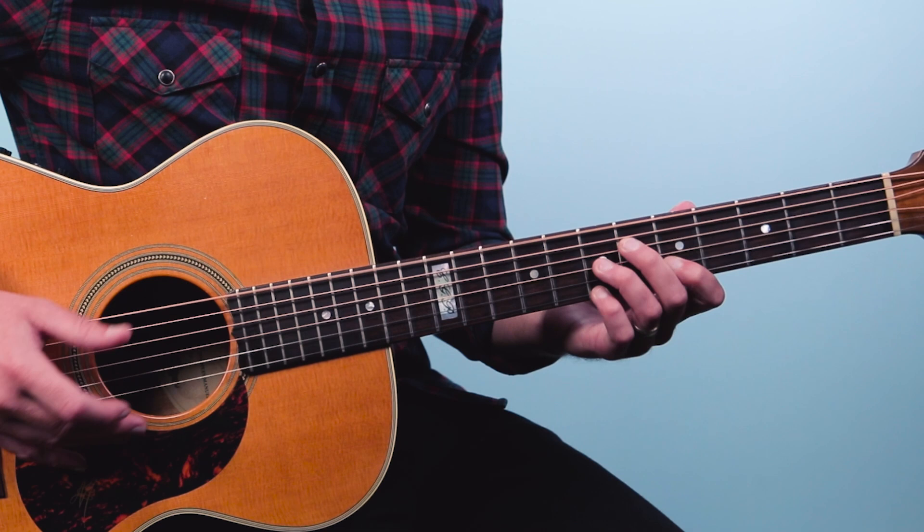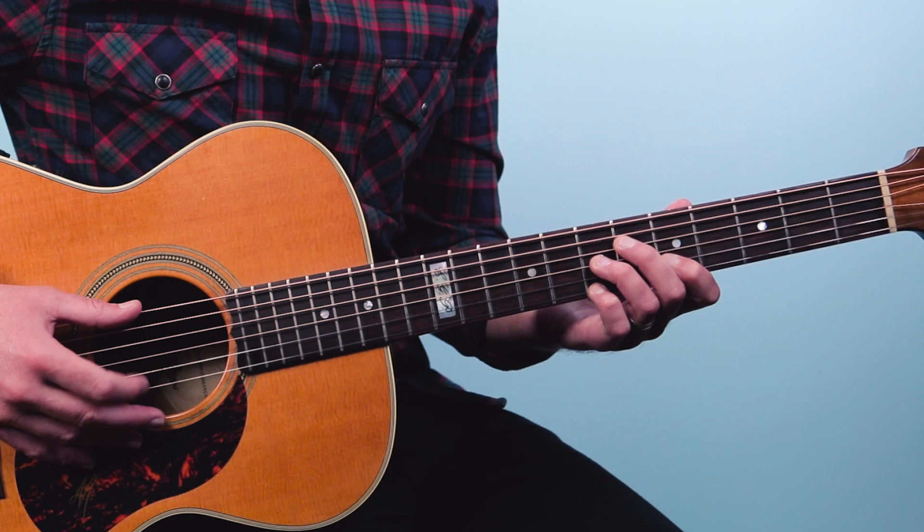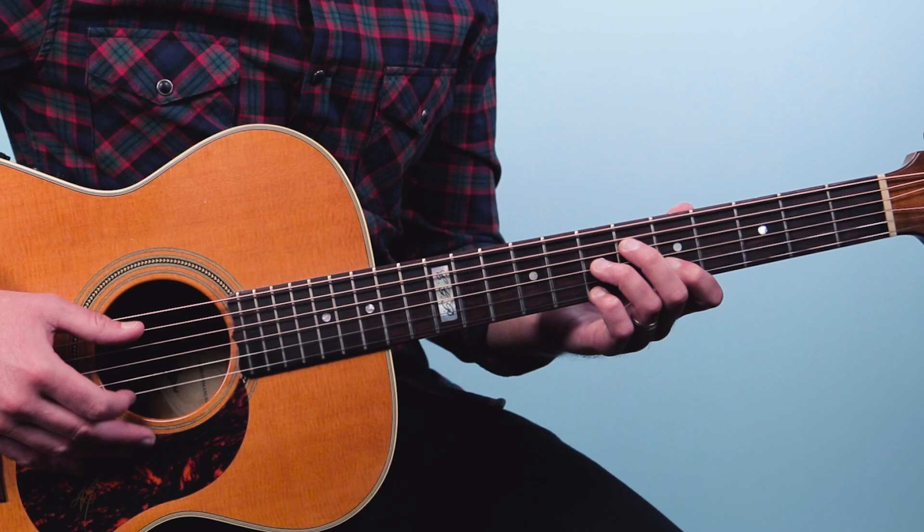We're going to play the 7th fret on the 1st string, and then the 2nd string, and then the 1st string like this. And then we've got this going with that. So that's the first part.